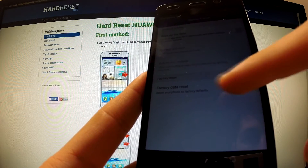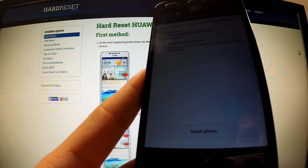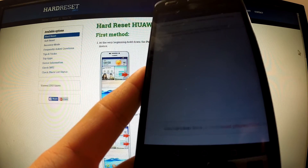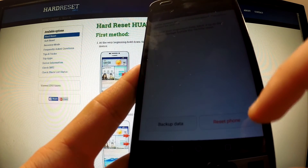Now tap Factory Data Reset, read the information about the whole process, and choose Reset Phone. If you are sure about your decision, choose Reset Phone again.